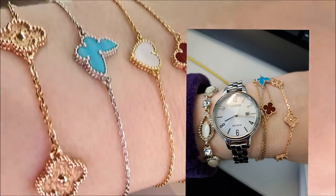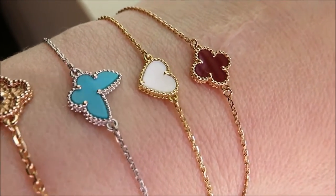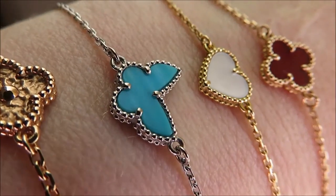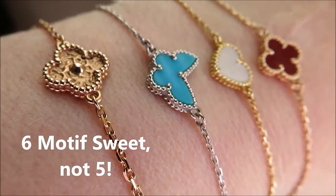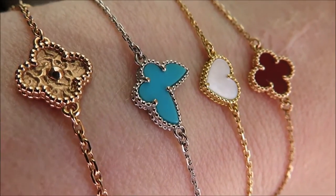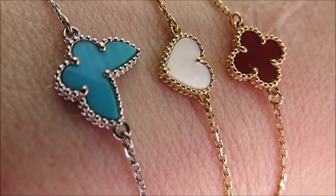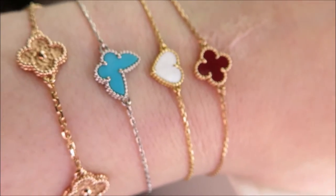They move around a lot, but I'm keeping them stationary for the video. So from front to back, I have the Quattrofoil Carnelian, the Mother of Pearl White Heart, the Turquoise Butterfly, and this is the six motif rose gold Quattrofoils. The only one in white gold is the Turquoise. The Carnelian is in rose gold, the Heart is in yellow gold, and then of course this one is in rose gold.